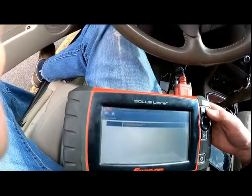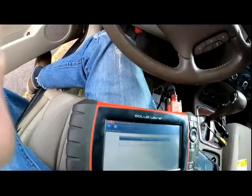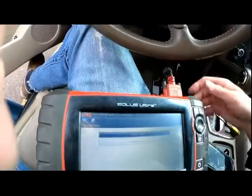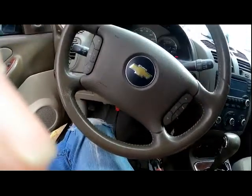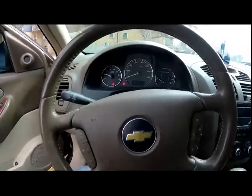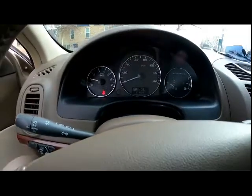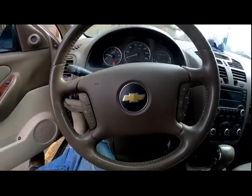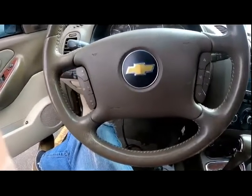You'll definitely need a scan tool to do this — a basic code reader will not work. Go ahead and check for codes and clear them out — we're good to go. The connection light will come on immediately if you pull up codes before clearing, so just be aware of that. Hope everyone's doing good, thanks for watching, take care.